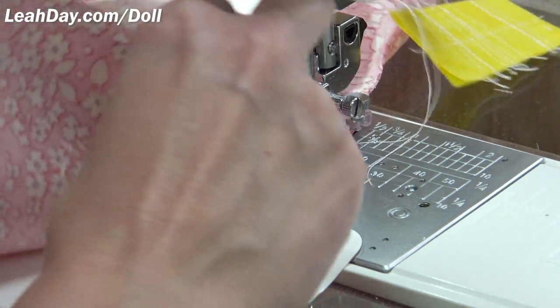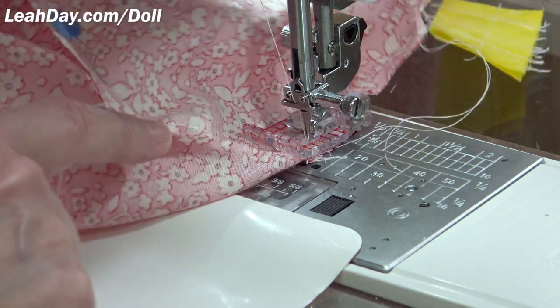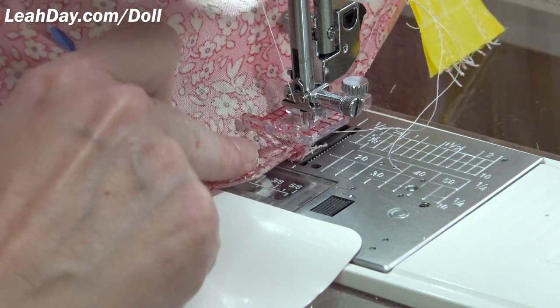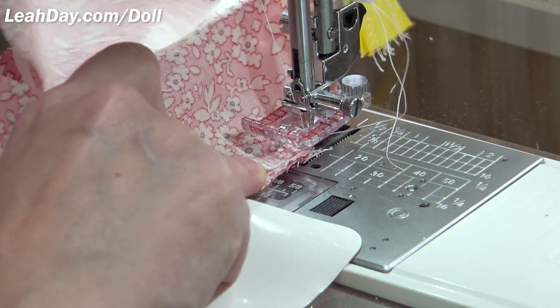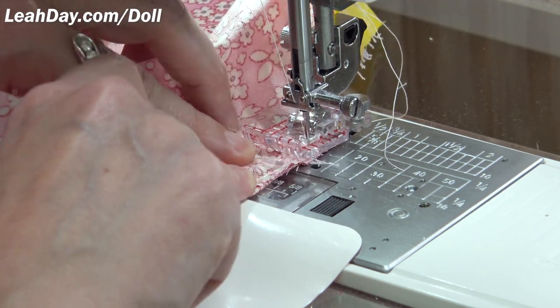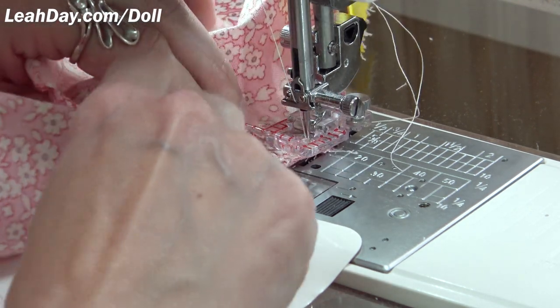If ever you feel something doesn't feel quite right, lift your foot, get your fingers in there, and see what's going on — did something flip up? Did that seam allowance flip? Is the fabric pleating? It's a really wide foot, so there's a lot that can happen in and around that area. You can stop at any time and check in. If ever you feel like there's almost too much tension on that sleeve, just smooth that out — your basting stitch still has quite a lot of play in it.